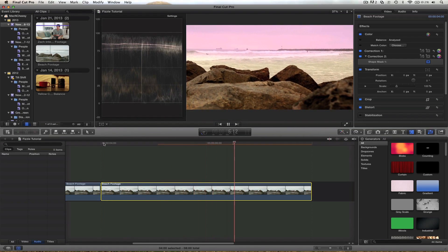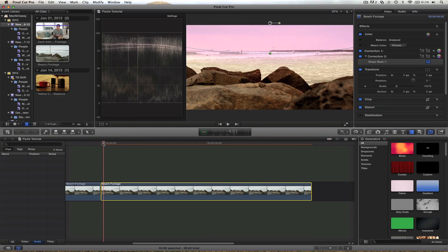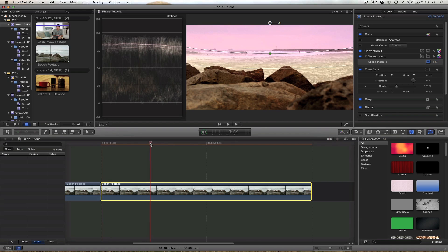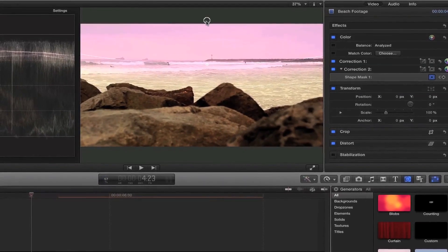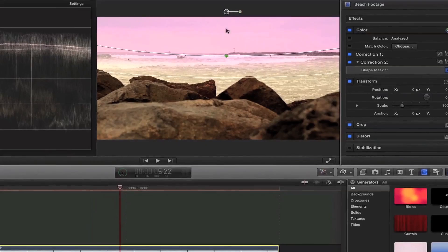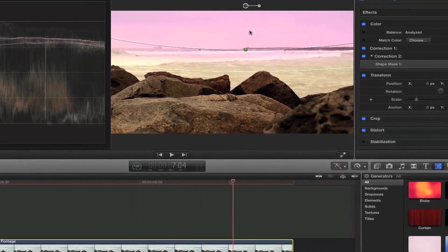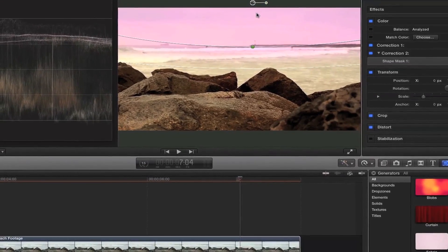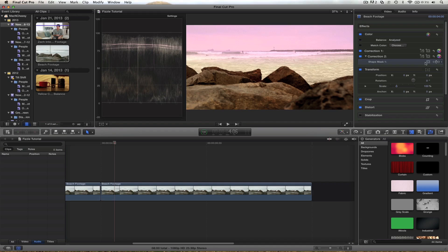The tricky part is if you have a shot that's moving around a lot and you want the mask to track the camera movement — you can keyframe it, but you're not going to get perfect tracking. To keyframe it, click this little plus and it creates a keyframe. I'm keeping this dot right under here and moving it over. This shot actually works fine without keyframing because it's not moving around too much, but it is something you have to consider if you have a moving shot when you use shape masks.